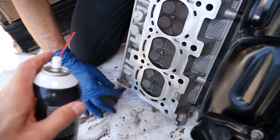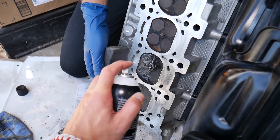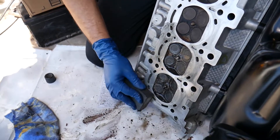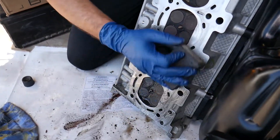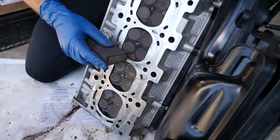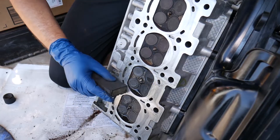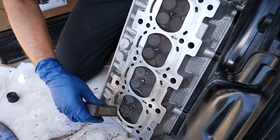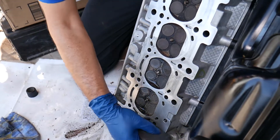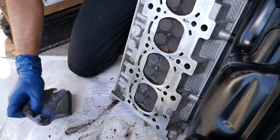You can spread just a little bit more brake cleaner, but make sure everything dries before you start putting it together — leave it for a few hours. Everything evaporates really quickly. Also, blow out all the canals with compressed air to make sure you don't have any gunk inside the coolant and oil passages.